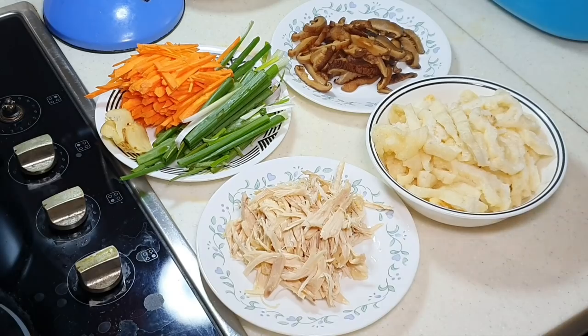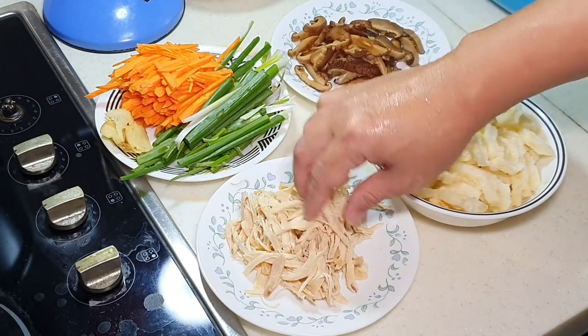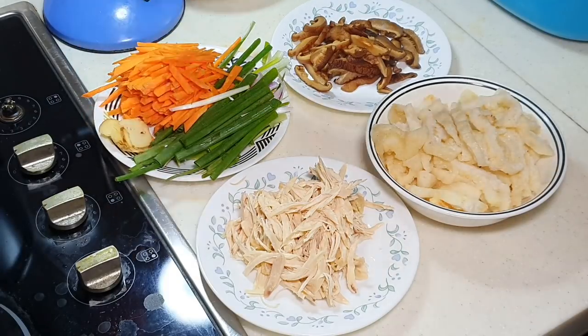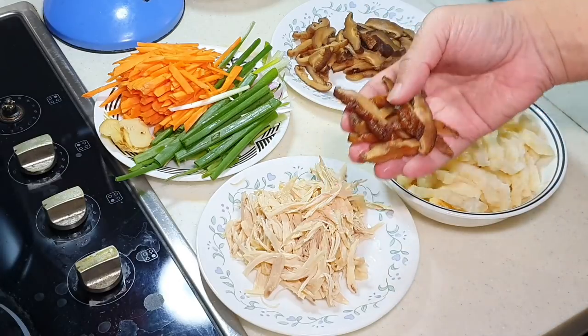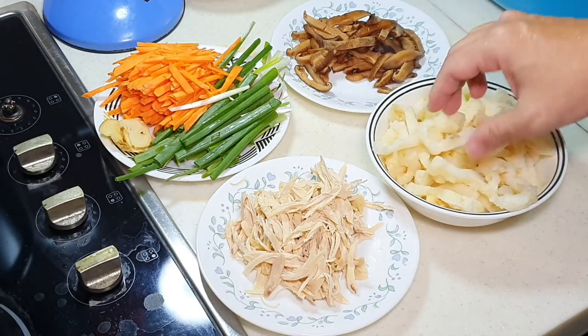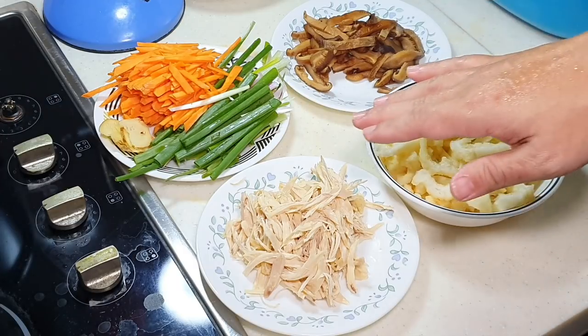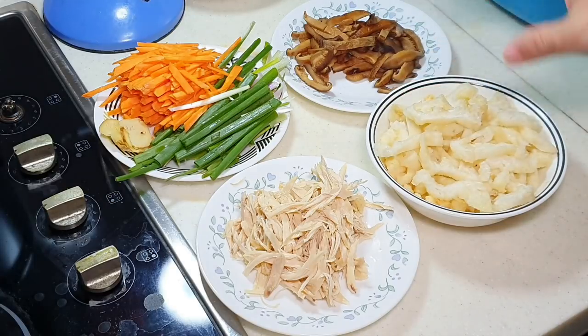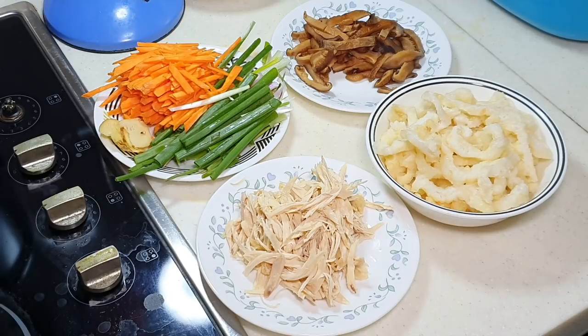So these are the ingredients you need for the fishmaw soup: shredded chicken, green onion or spring onion, julienned carrot, a few pieces of ginger, shiitake mushroom soaked and sliced thinly, and the fishmaw that we have soaked and cut into thin slices. In Chinese cooking, we always try to make all the ingredients in similar shapes — when the ingredients are similar shapes, the taste will be more uniform, the bite feel will be more uniform, and the cookness of the different ingredients will be more even.